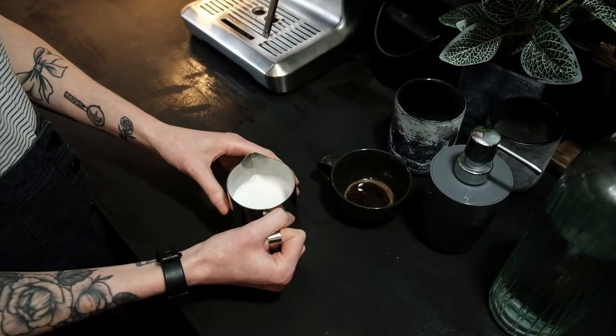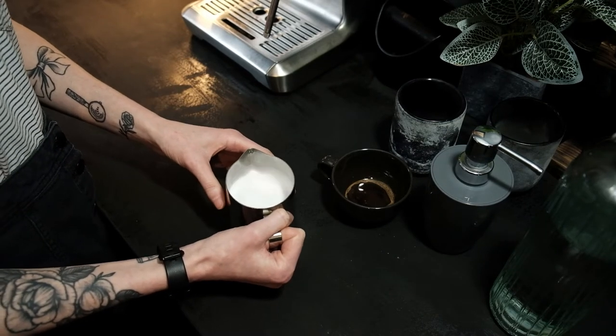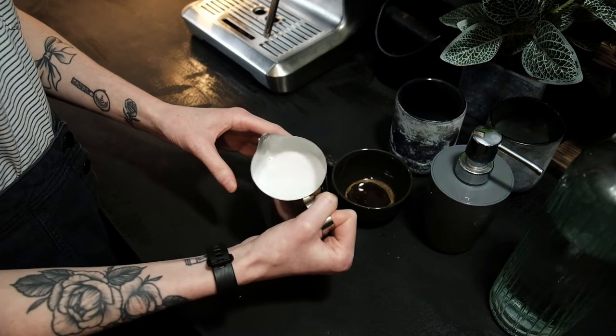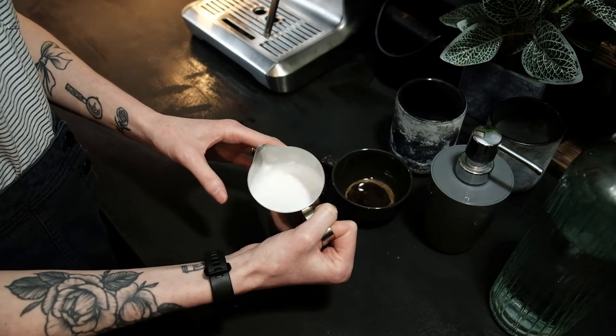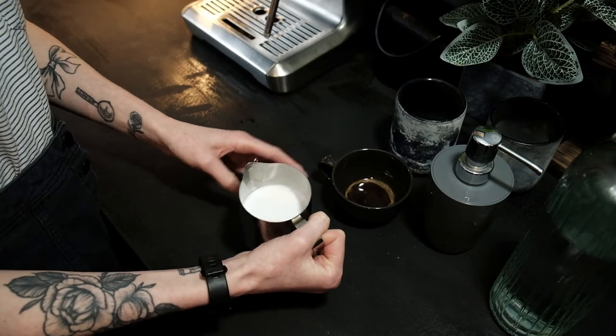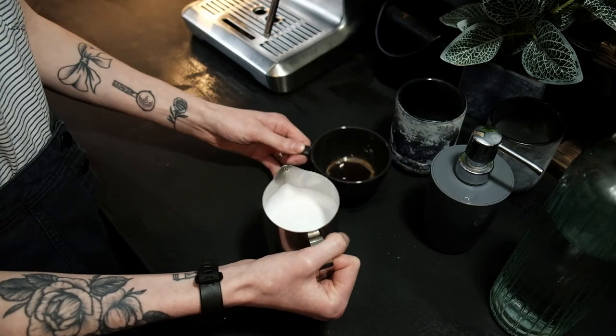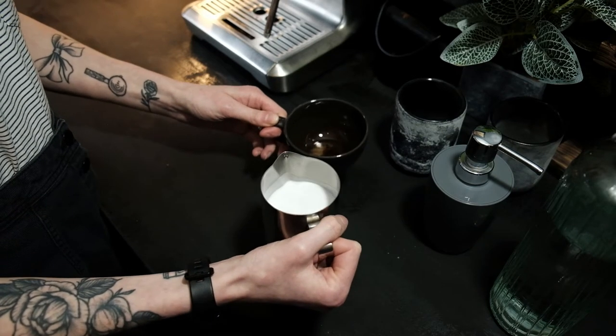We have our fake milk steamed, and you want it to look like wet paint — ideally no bubbles in it. It might be a bit difficult for your first few attempts to avoid a lot of bubbles, but keep practicing and you'll get there. Then we're just going to practice our pouring.